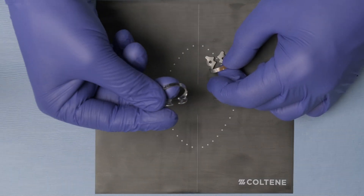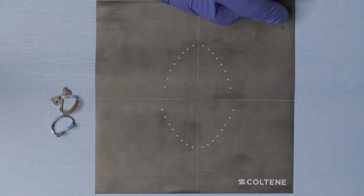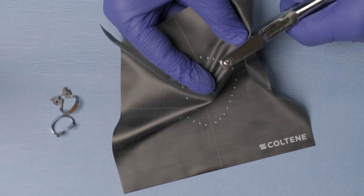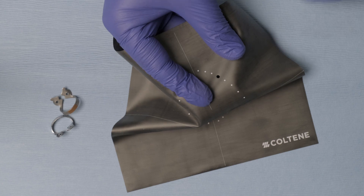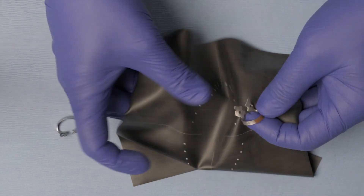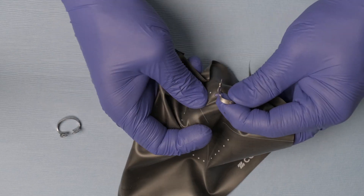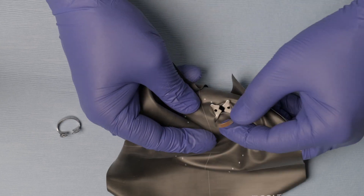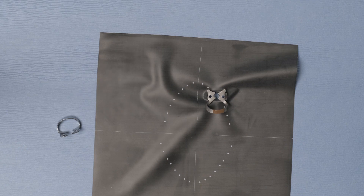I'm going to show you how to do the same thing with a wingless clamp. First, I'm going to perforate my isolate black rubber dam. Once the rubber dam is perforated, I'm going to attach the two clamps — just to review this. You're going to grab the wings of the clamp and stretch them until you connect it to the rubber dam. That's how easy it is when you are using a wing clamp.